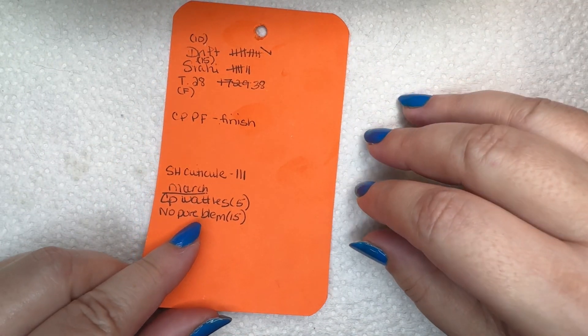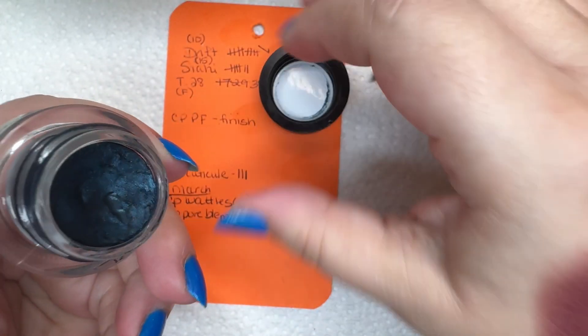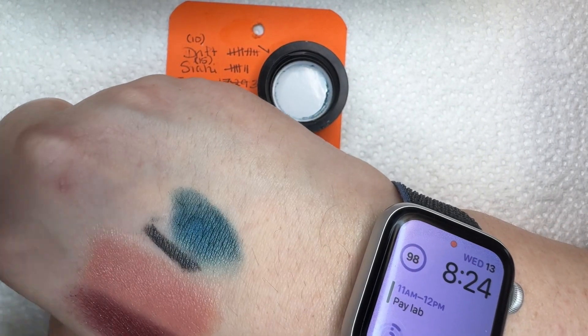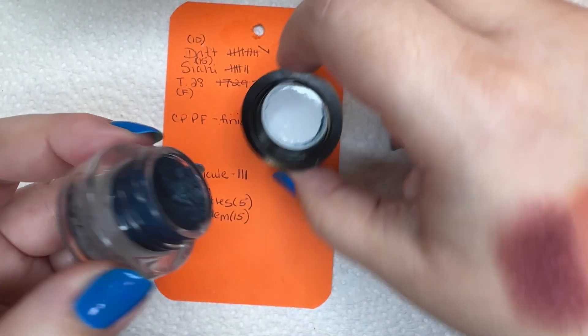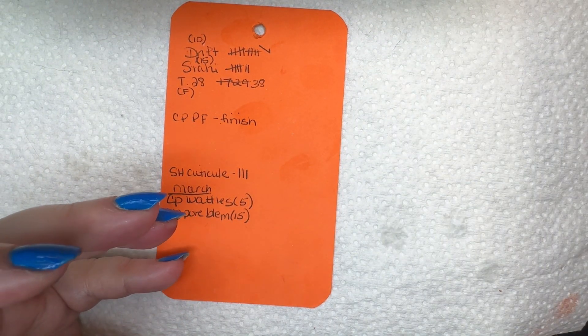And then I have from MAC the Pro Longwear Fluid Line in Siahi — I'm assuming that's the way I say it; I have no idea if that's the way it's pronounced — which is a nice blue-green, mostly blue, liner. Now this I wanted to do 15 times. I've done it seven. So I still have some time to go on that.